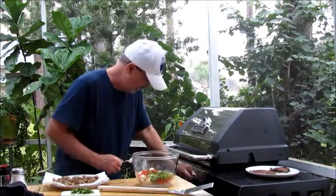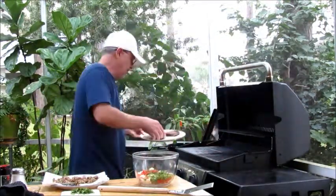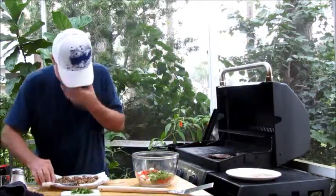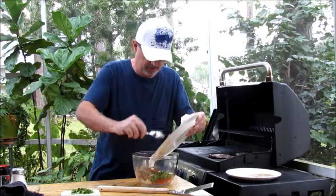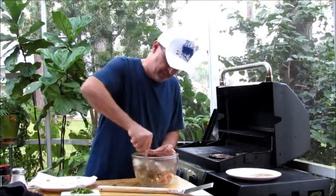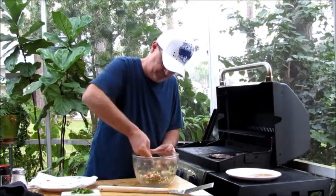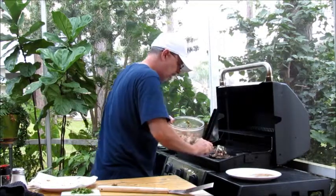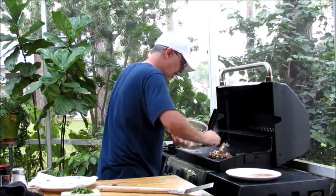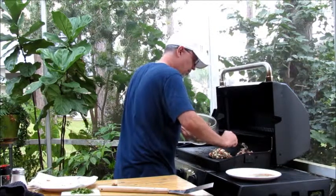I'm going to turn my grill down now to about medium-low. We're going to put each of the portabellos back on the grill. Then put your sausage in with the rest of your mixture and give it a good thorough mixing. Spoon the mixture on top of the portabellos. I've actually got enough here probably to do four portabellos, so what the heck.